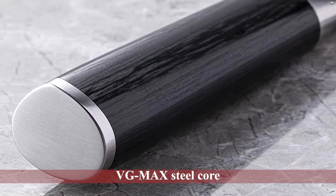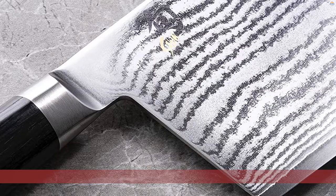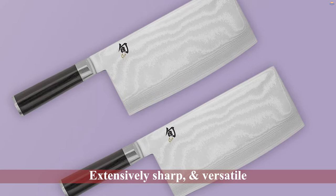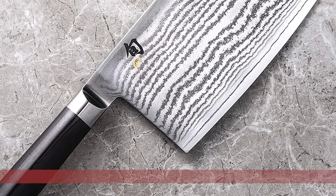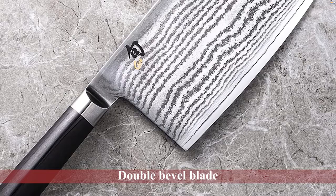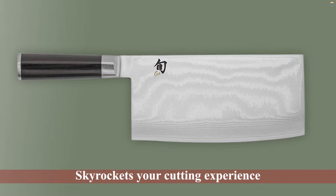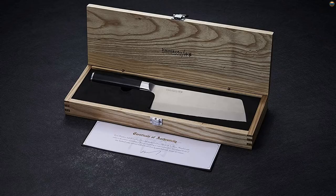Number four: the Shun Classic Seven-Inch Cleaver. Shun features this cleaver with a VG-MAX steel core — one of the most durable, premium, professional culinary steels available. The blade consists of cobalt, tungsten, chromium, carbon, and vanadium. Being a Shun knife, it comes extensively sharp and versatile out of the box, capable of cutting bones, ribs, and meats, with a double bevel blade that skyrockets your cutting experience.